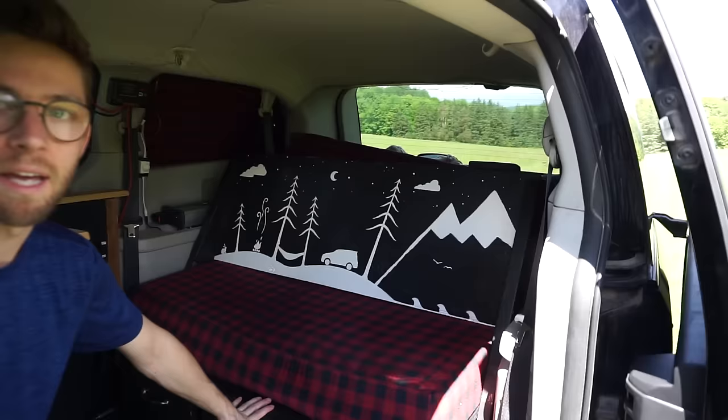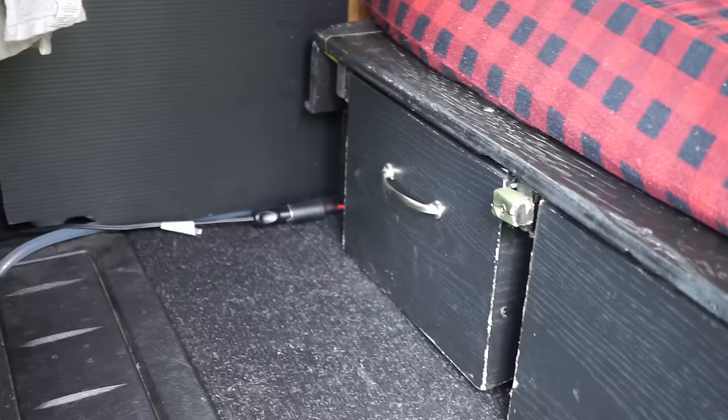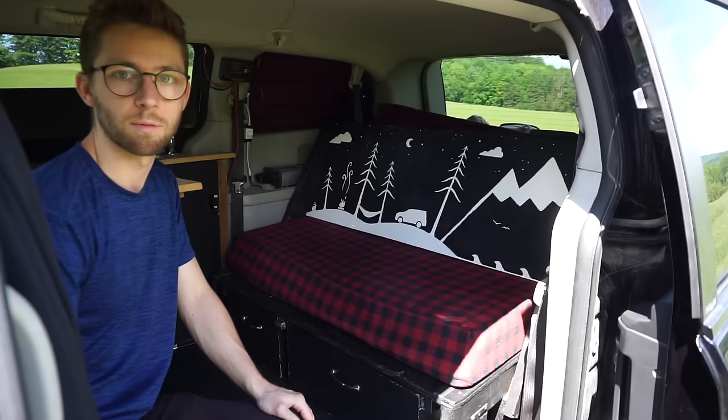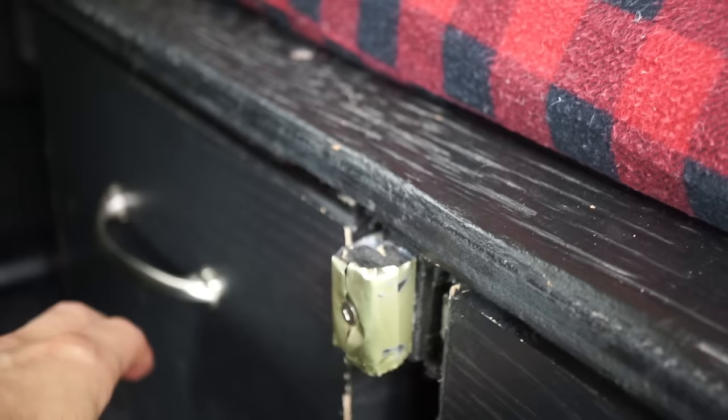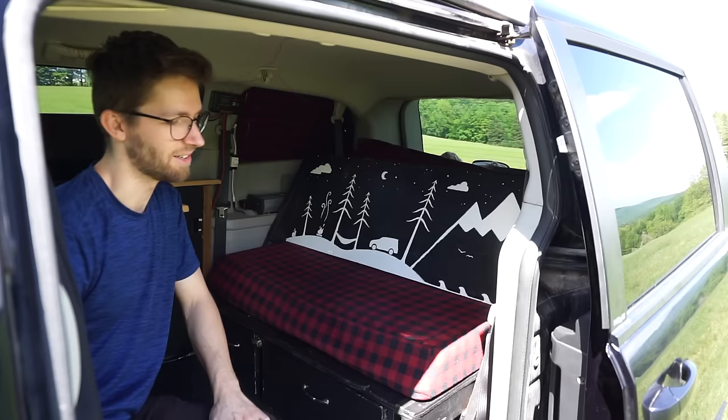Underneath the bed system here we have two drawers, and these drawers are big enough for all my clothes, my toiletry, my filming gear, all that kind of stuff — even enough for two people. I was traveling with my girlfriend for most of the time as well, so it was enough for two people's clothes and all that stuff. I have a little locking mechanism here to prevent them from sliding out when I brake. It's happened a couple of times where I forget to do that and these drawers come flying out, and it's actually broken a couple of railings that way.